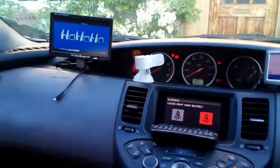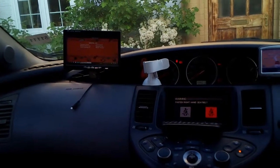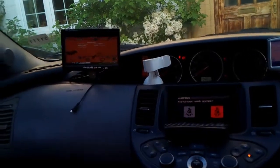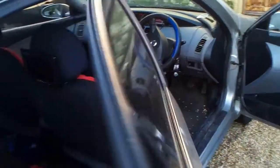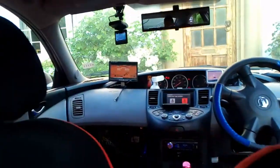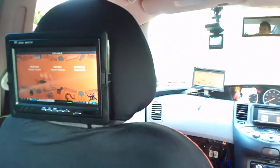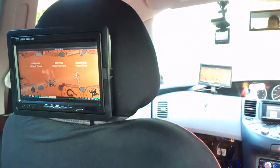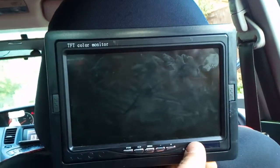The best thing about this video player setup using Raspberry Pi is that I use the analog output, and you can very easily split it. I've got two other screens in the back and they play exactly the same content as the front screen.